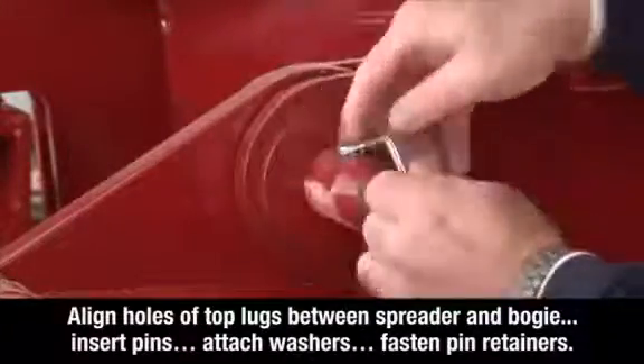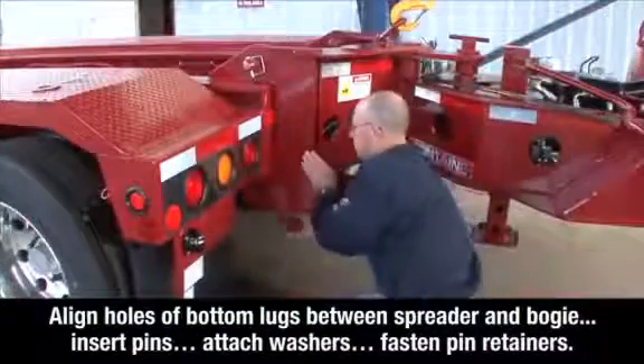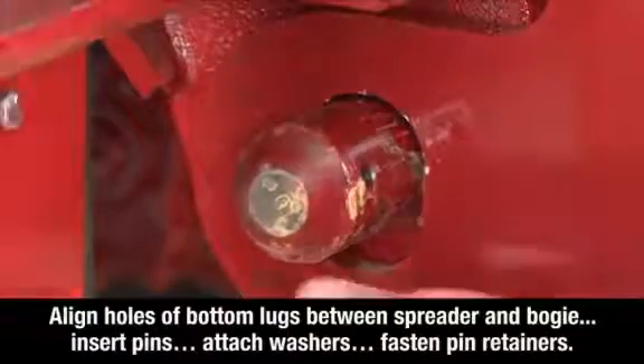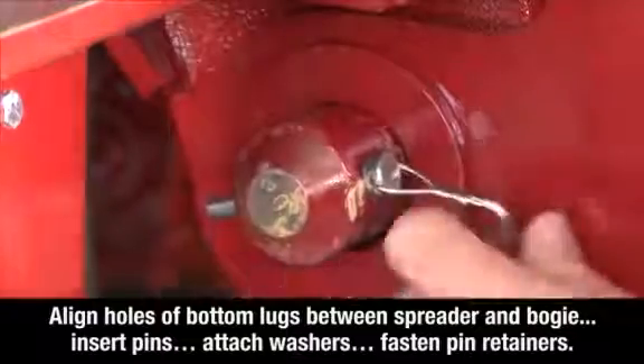Now align the two holes of the bottom lugs between the spreader and the bogey, insert the pins, attach the washers, and fasten the pin retainers on both sides of the spreader.